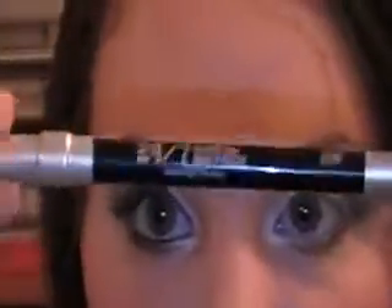Now I'm going to take the edge of the 239 brush, dip it into Humid, and apply that on the lower lash line. I started at the outer corner because that's where the most color placement will be, so it gets lighter as it goes in. Now I'm going to apply my Urban Decay 24/7 liner in Zero and my mascara, and I'll be right back.